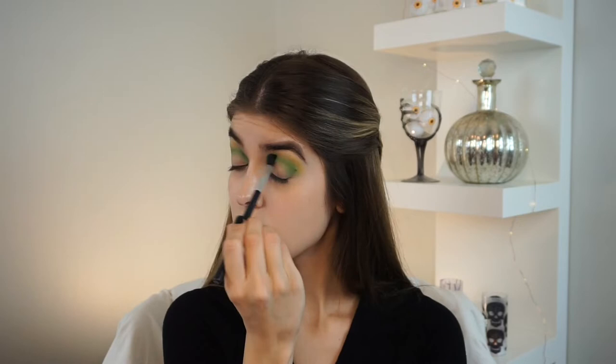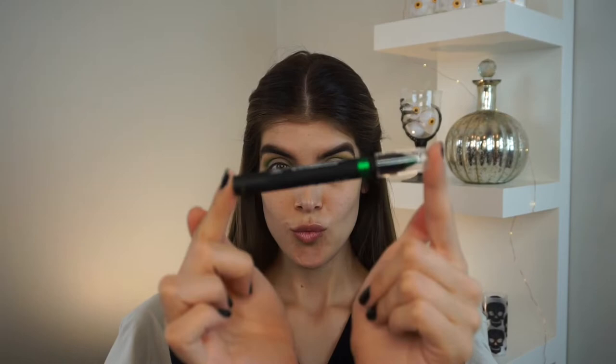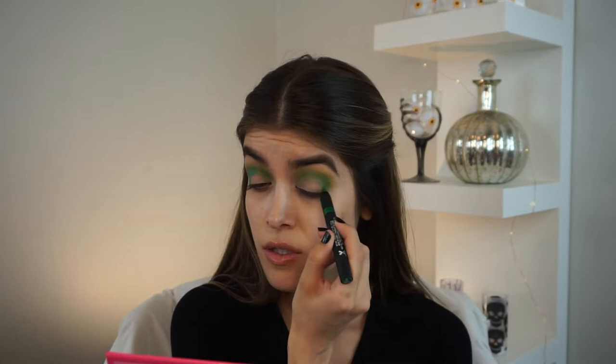Once we get the intensity of the green that we want, we're going to switch over to the Wet n Wild Maker's multi-stick in the shade green. This is more like a creamy jumbo stick from NYX. It's going to serve like a cream shadow that will make the makeup last longer when we put a shadow on top of it to blend it out.